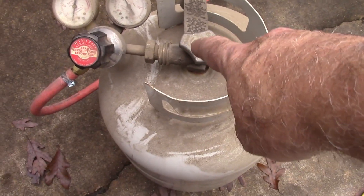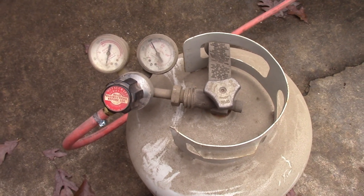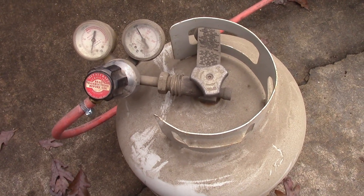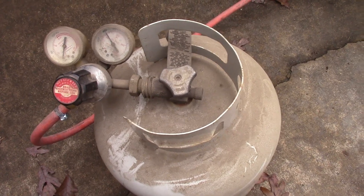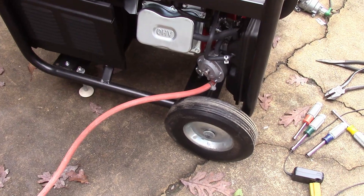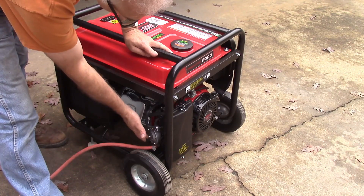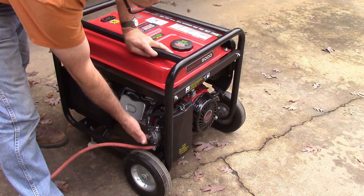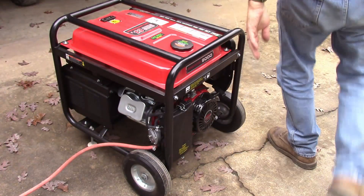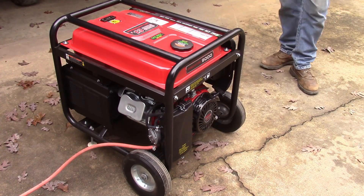Now we just have to get some propane hooked up right here and we're ready to test it. I've got this hooked up to just a regular propane tank and a regulator — this is an acetylene regulator, but you can use one like you would use for a barbecue grill. I'll put one in the description that you could get off Amazon. You'd probably just have to cut the end off so you could attach it into your carburetor. Let's get this thing fired up and see if it'll run — when I push the button I can hear propane.